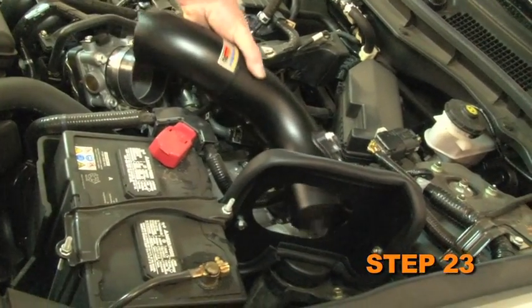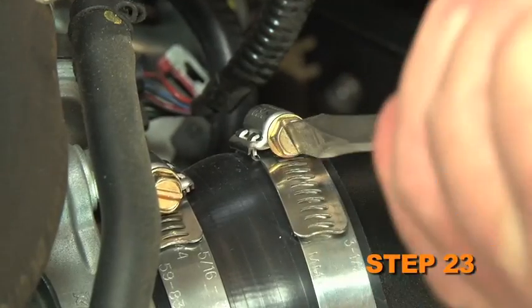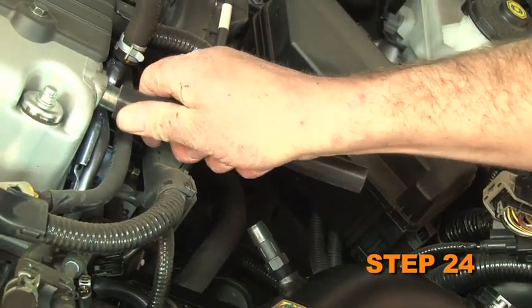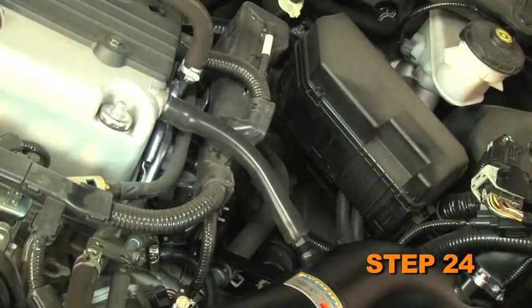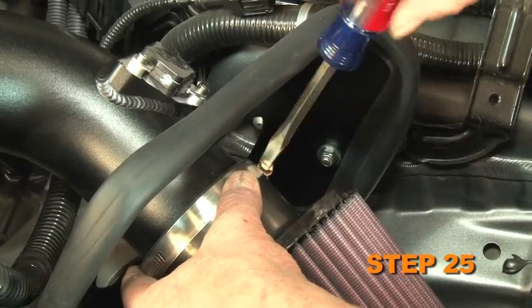Install the K&N intake tube into the silicone hose at the throttle body and align it with the tube mounting bracket installed in step 13. Secure it with the provided hose clamp and hardware. Install the provided crankcase vent hose onto the valve cover port and then to the vent fitting on the K&N intake tube — some trimming may be necessary. Install the K&N air filter and secure it with the provided hose clamp.